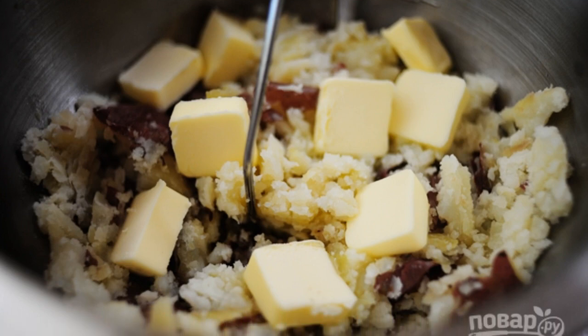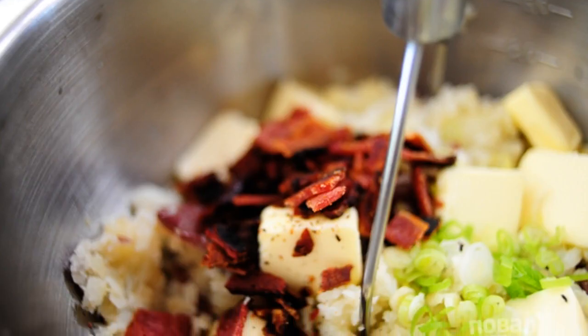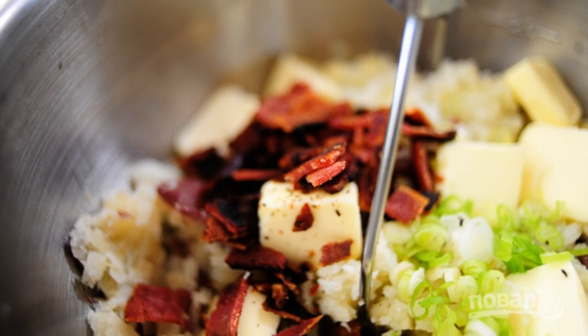Add the butter to the potatoes and stir. Add fried bacon and chopped green onions to the potatoes.